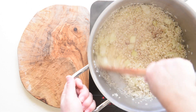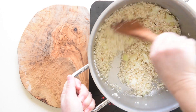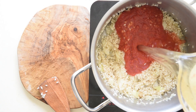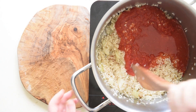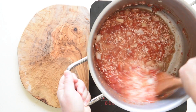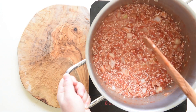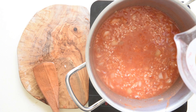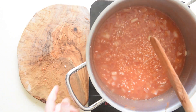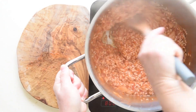Deglaze with the white wine. Add a cup of tomato sauce, some stock and stir. If you prefer a white timbale, you can skip the tomato sauce. Proceed to cook the rice like a risotto — it should be continually stirred and stock added regularly, one or two ladles at a time. Cook for about 15 minutes.